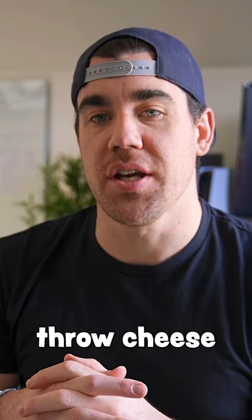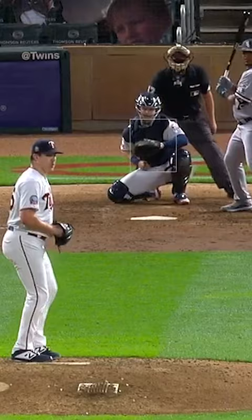This is how I learned to throw cheese while in the major leagues. This was me in 2018, and this is me just two years later.